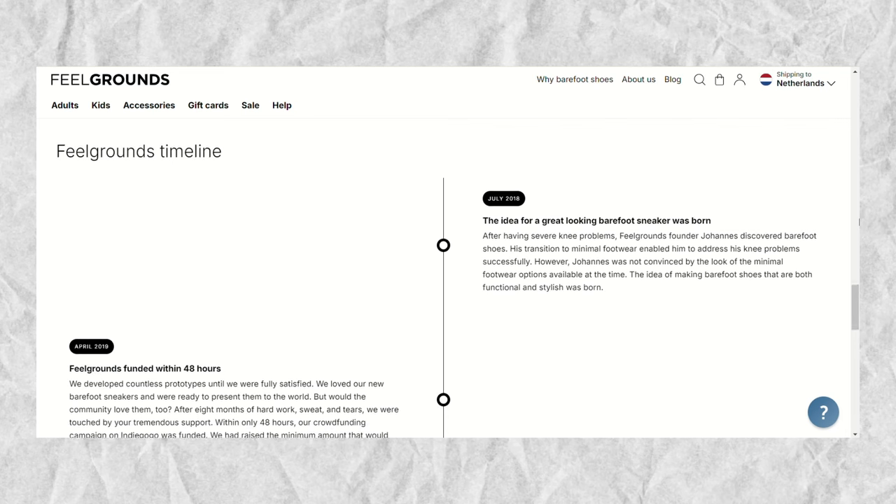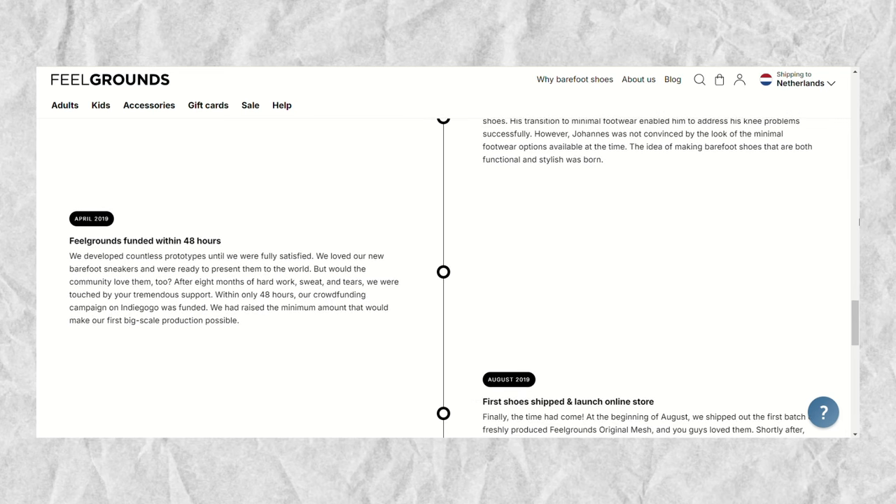Let's take a look at feelgrounds. I thought we'd just start with a quick look at the brand, because feelgrounds is a relatively new brand. They started in 2019 with a crowdfunding campaign that was completely 100% funded in just 48 hours, which is so fast.